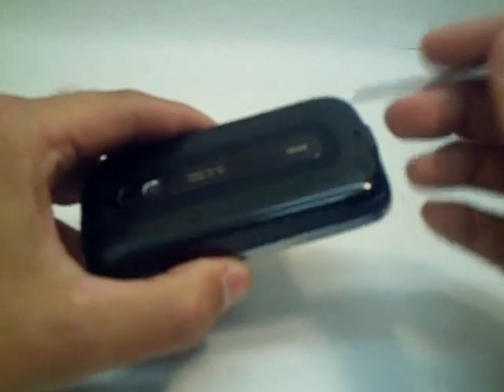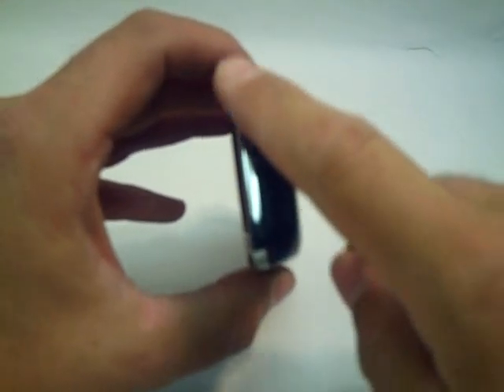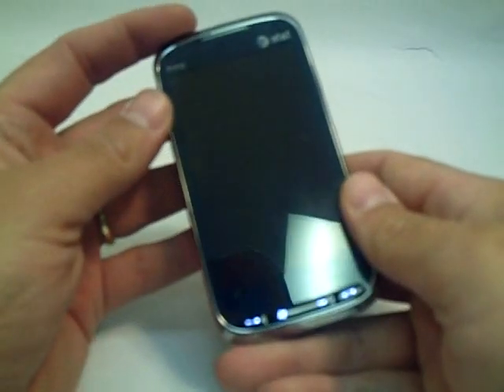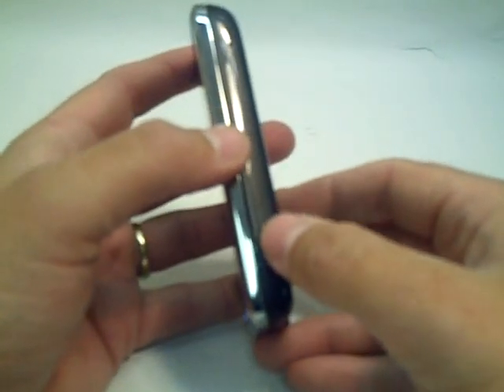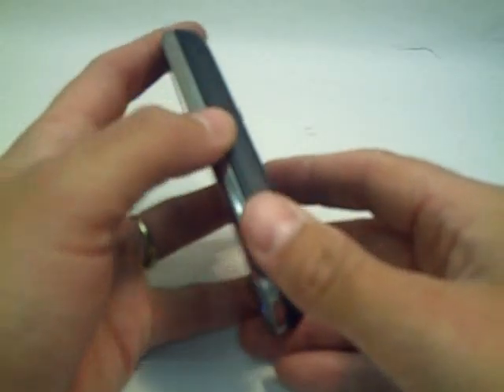There's also another mic here and another one right here. On the top of the device you have your power button — it's very smooth and tapered to the device, not hard to press, and it really blends in well with the top. As you can see there's no micro SD card slot on the outside, and the soft reset is also missing from the exterior.